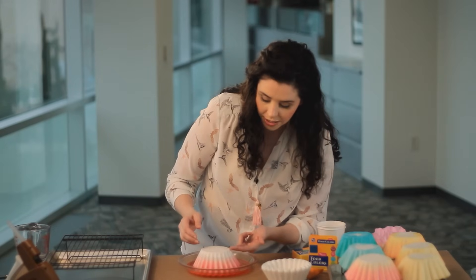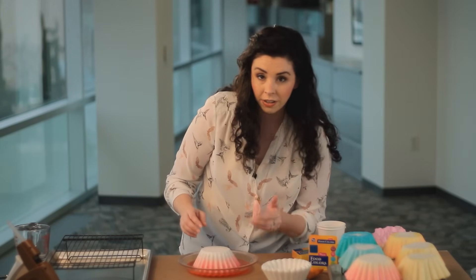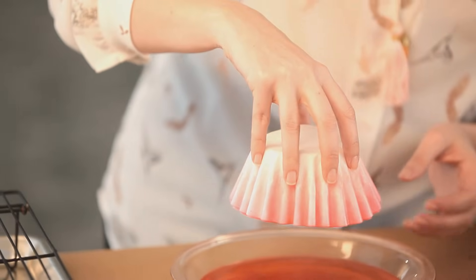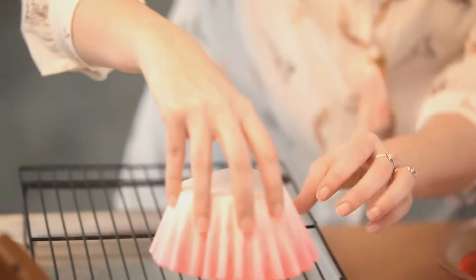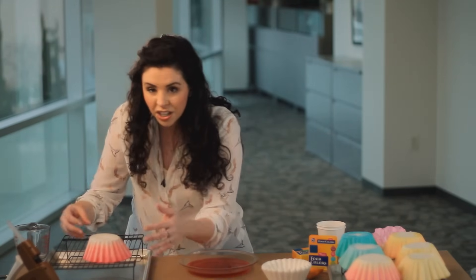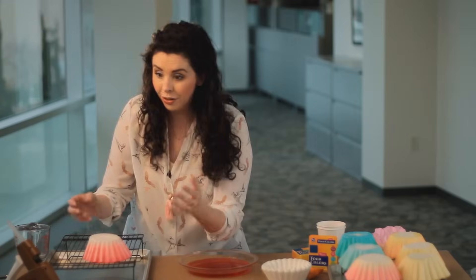Watch them closely. Once they reach the top edge of the coffee filter, you want to take them off to dry on a rack. Make sure that you have it kind of splayed out naturally — you don't want any parts that are crushed or bent because it'll dry that way.